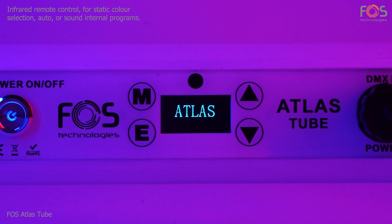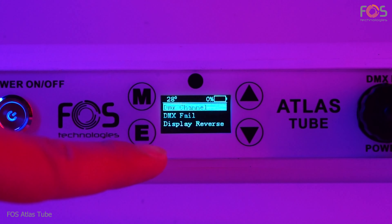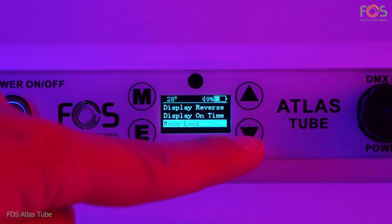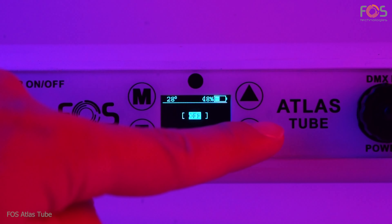Just be sure that the infrared sensor is activated via the set menu. When the sensor is activated, the Atlas Tube can be controlled with the remote at any time.